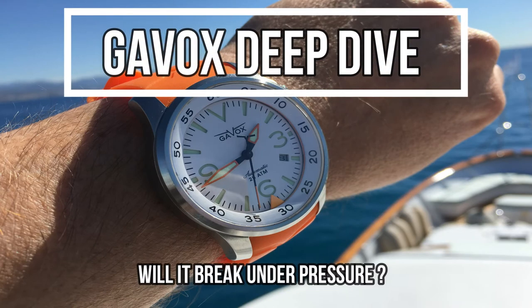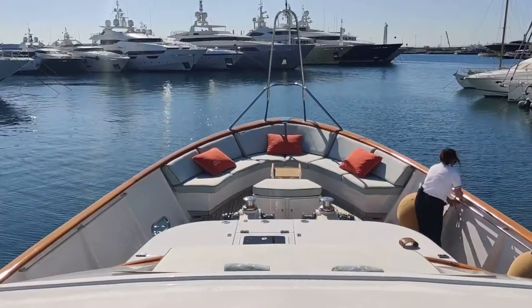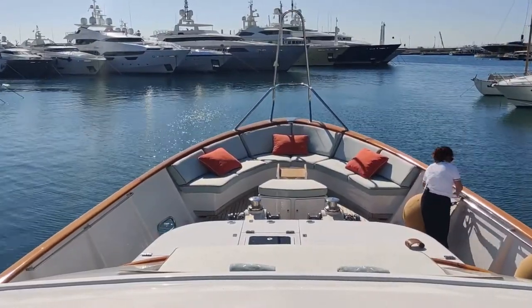Hello, Michael Happy here, coming back with the experiment Gavox Avidiver Deep Dive. I wanted to test the Avidiver dive watch to the limit, to the bottom of the sea.